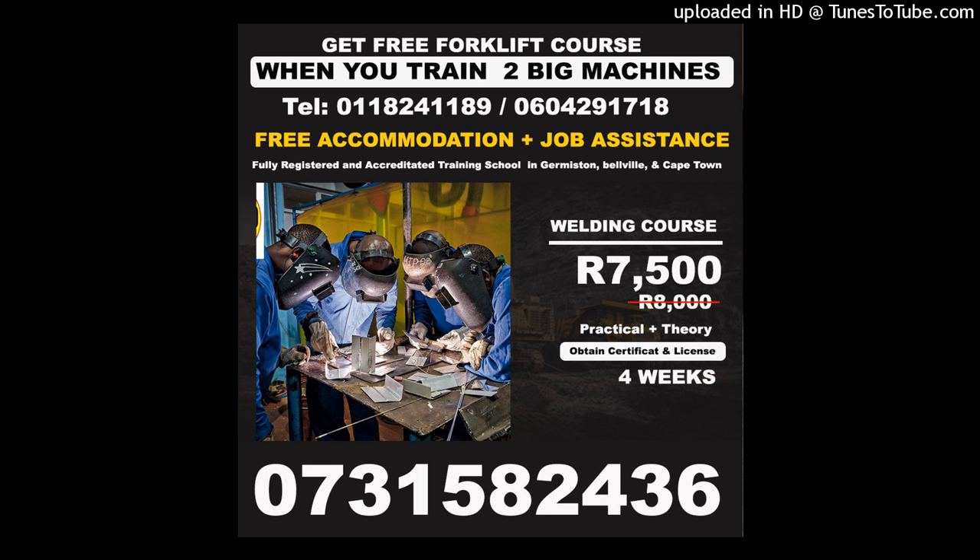Fully registered and accredited training school for operators and drivers of excavator, dump truck, grader, cranes, forklift, drill rig, LHD scoop, TLB, superlink, etc., and welding courses including boiler making, arc welding, carpentry, plumbing, among others.